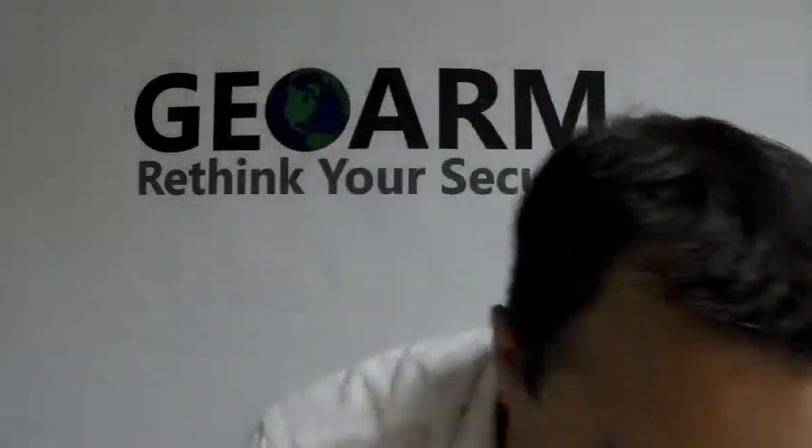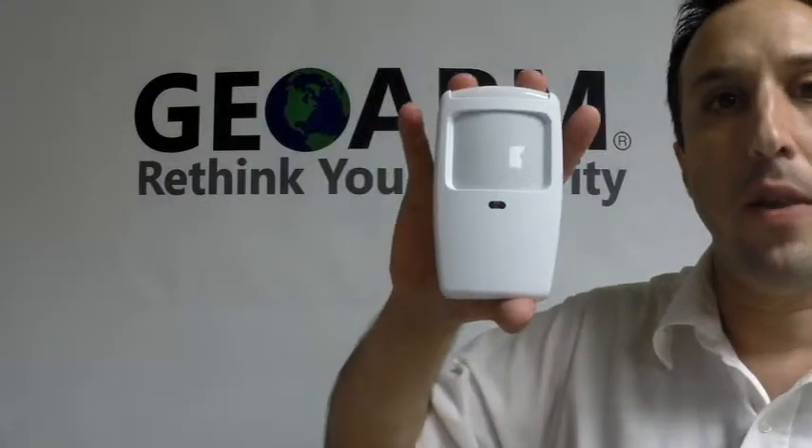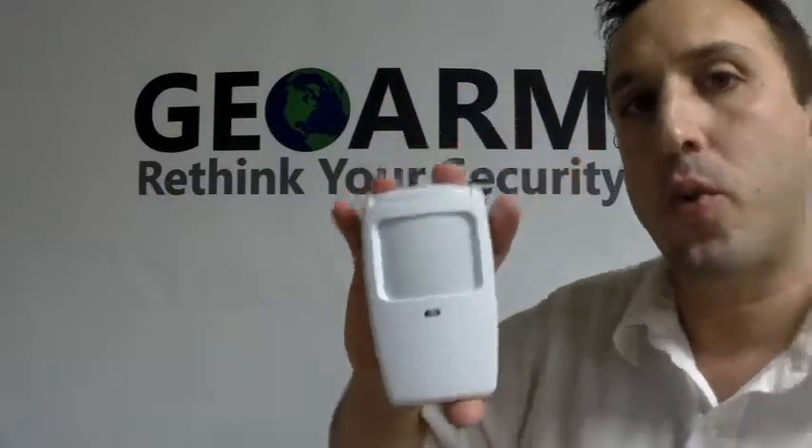That is how to install a Honeywell 5898 wireless motion/temperature sensor into an L5200 panel. If you have any questions or comments, please leave them down below. Otherwise, give us a call at 1-877-4GEO-WARM, or visit us on our website at www.geowarm.com. Thank you.